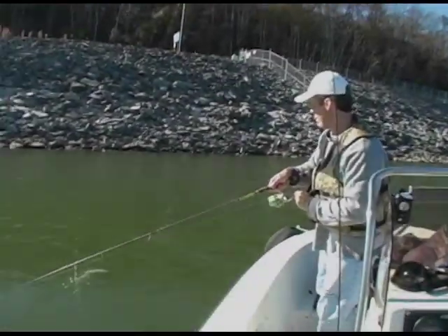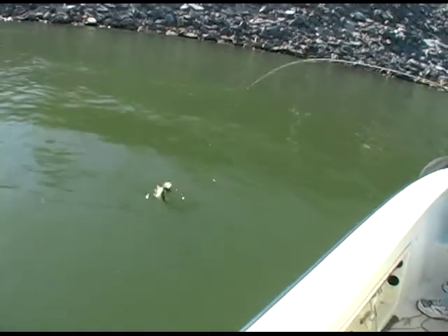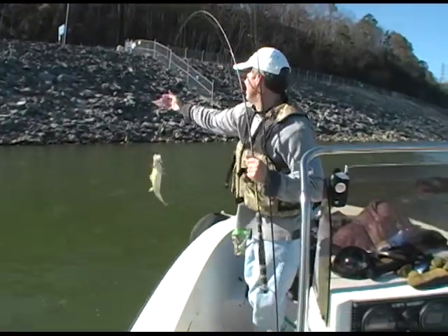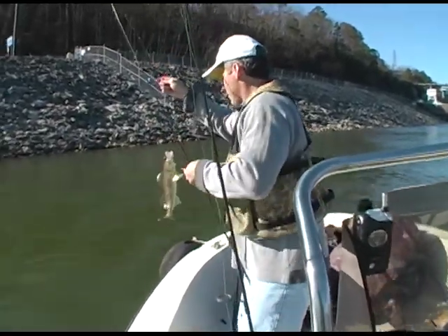I believe I got another one. You sure have? You got a good one. Oh, there's a fat one right here. You've got a fat one. Look at this fish. That's a sauger there now. Nice fish. That is a sauger.